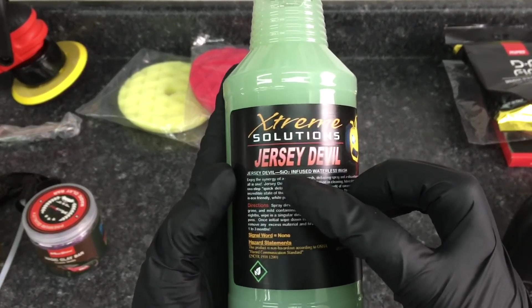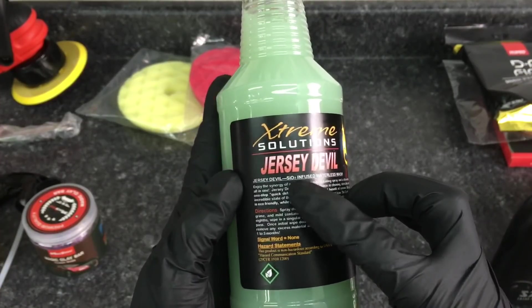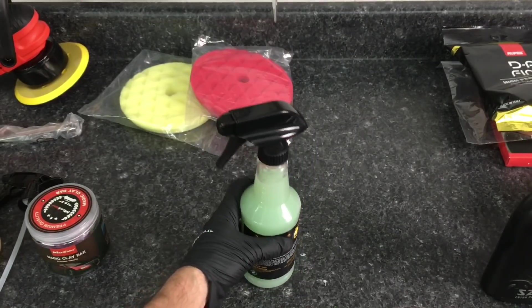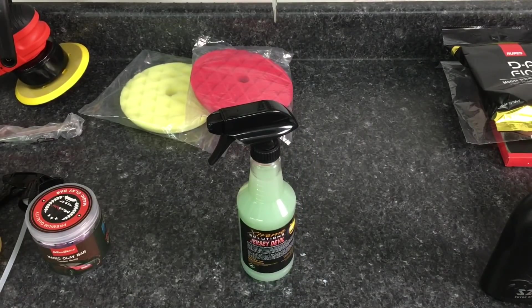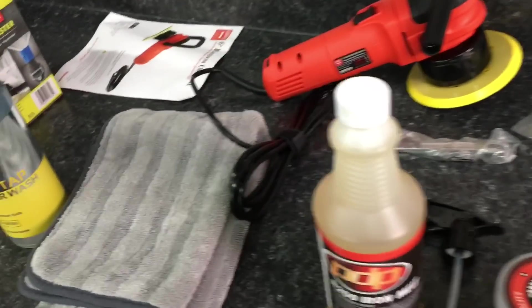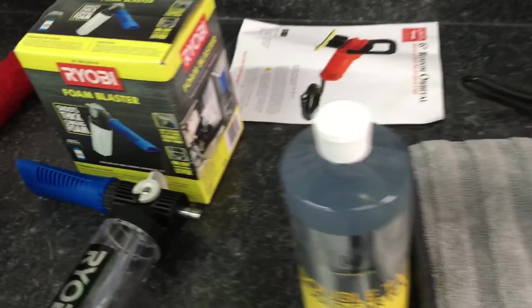The Extreme Solutions Jersey Devil has a showcase of its own showing you how I enjoy that and all the ways you can use it. It gives you an alternative if you do not want to do a contact wash with a bucket and hose — you can go the rinseless or waterless route. So this will get you started; these are the basics.